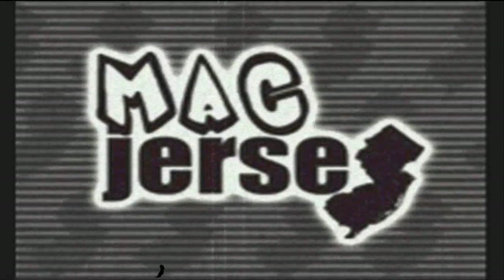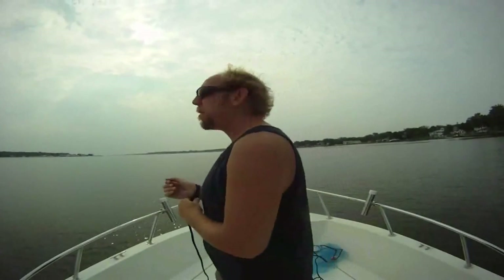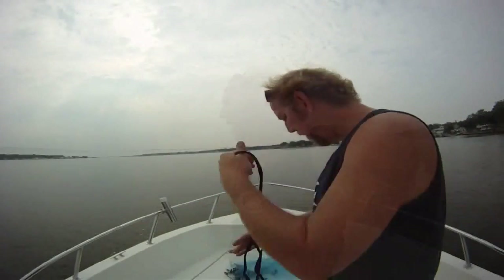Good morning everybody! We are out on the Matita Conk River. Today we're going to talk about how to throw a cast net. I've been on YouTube trying to figure out how to throw a cast net — something I got about a year ago — to try and catch bait fish out here in the river for like fluking.